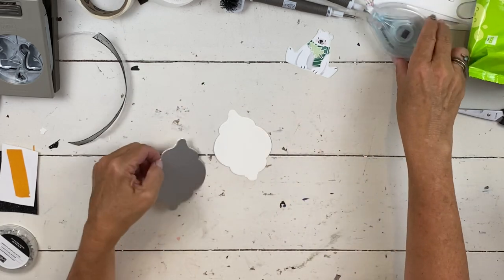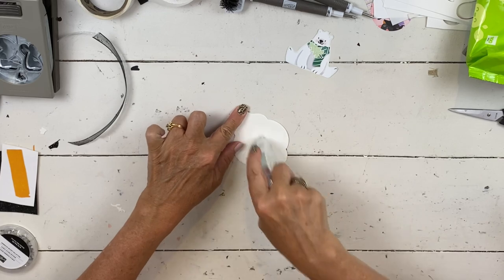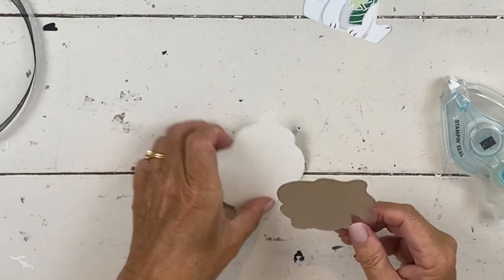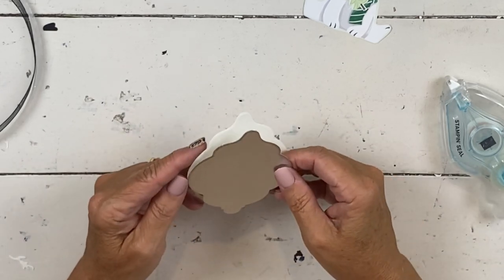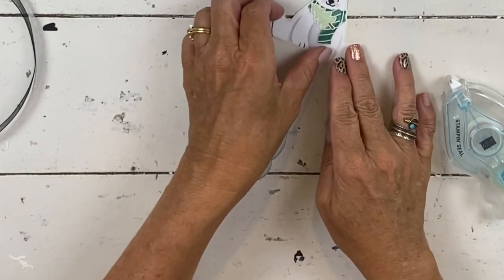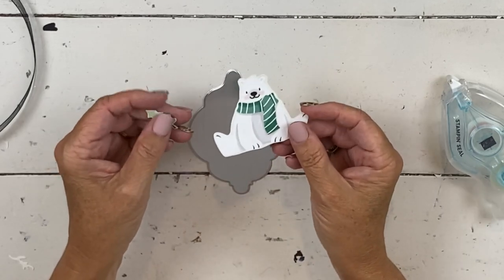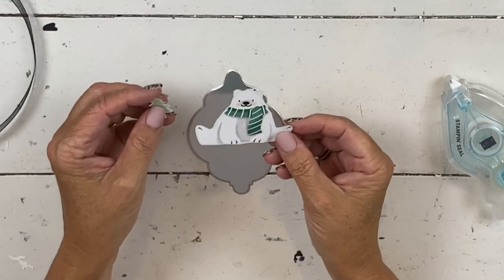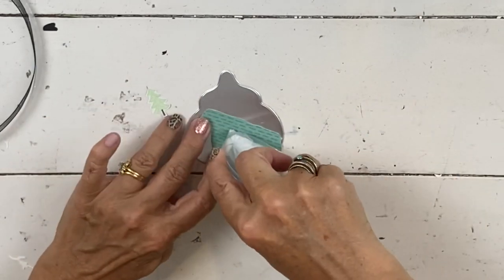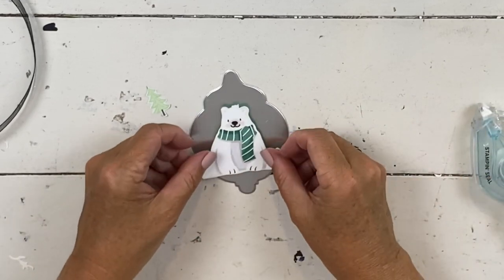That extra pressure just makes a nice little edge. You want to glue these two together, unless you want to make two. If you're going to use it as a tag, don't do this part — you'll have two because you have plenty of supplies. Stick this on here and then go to your paper and pick any of the characters you want. There are big ones, small ones, penguins, foxes, polar bears. I went with the polar bear because I like the way it looked with the silver.